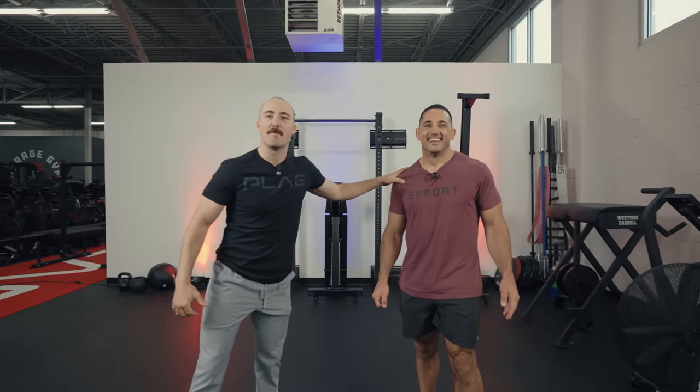Hey guys, it's Coop from Garage Gym Reviews and today we have Jason Kalipa, CrossFit Games Champion, founder of NC Fit.